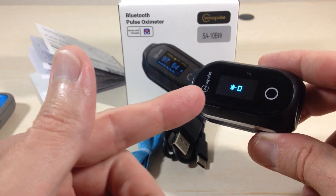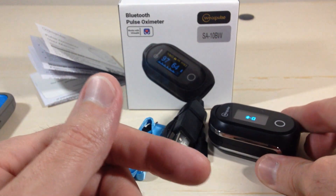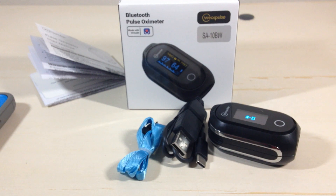Really simple to use, very easy to see. That's a quick look at the WearPulse Rechargeable Bluetooth Pulse Oximeter. I hope the video helped.